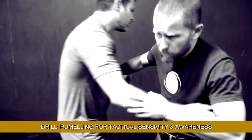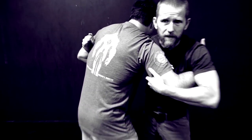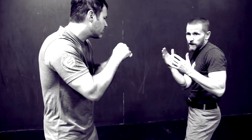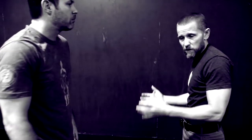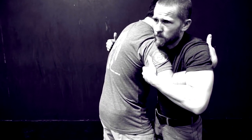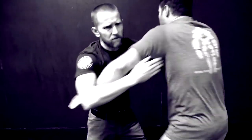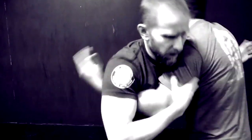Brad and I are going to start from a neutral grappling position — basically pummeling. We end up in a clinch situation, which happens all the time in violent encounters where maybe one guy's getting the better of the other from a punching standpoint and someone wants to get in close. Being able to retain weapons and access weapons from here becomes important. Feeling the inherent pushes and pulls, making space and filling space, moving and changing angles — basic pummeling is a really important tactile sensitivity drill.